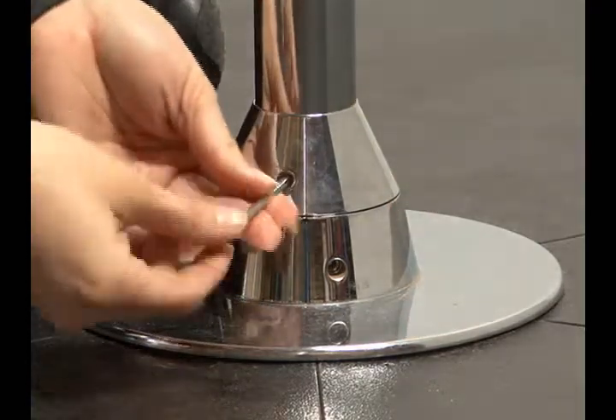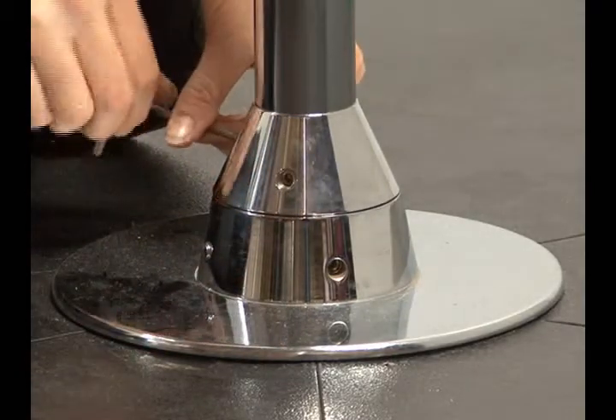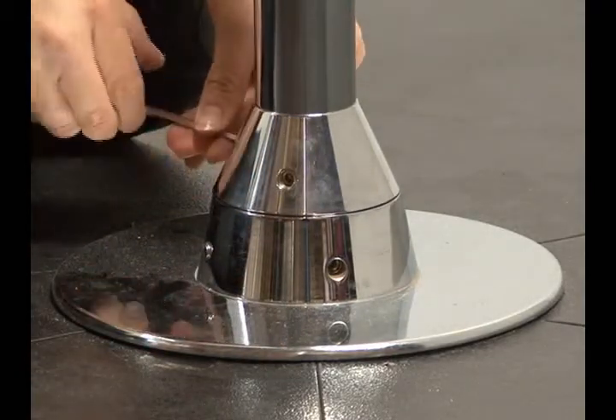Now tighten these three screws and you should not loosen them unless you are transitioning between the X-Stage Standard and X-Stage Light.